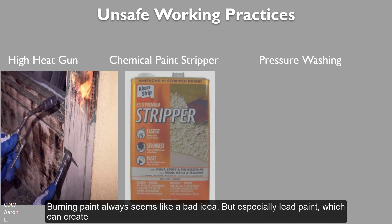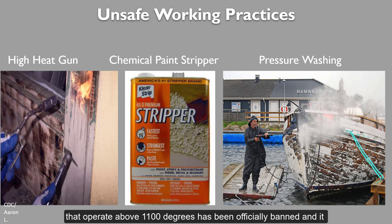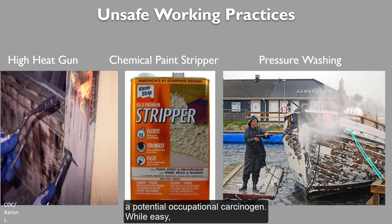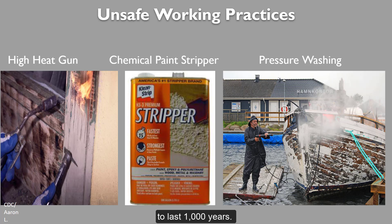Burning paint always seems like a bad idea, but especially lead paint, which can create toxic fumes that no respirator can filter out. Burning paint with tools that operate above 1100 degrees Fahrenheit has been officially banned, and it is illegal under federal law. Paint strippers with methylene chloride work great, but are known carcinogens — don't trade one poison for another. OSHA considers methylene chloride a potential occupational carcinogen. While easy, pressure washing or power spraying lead paint is also a bad idea, as there is no way to properly contain the debris and water that will fly from the surface. Remember, lead in the soil has the potential to last for a thousand years.